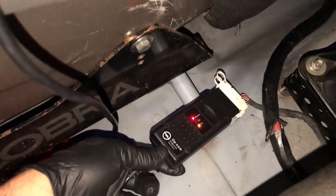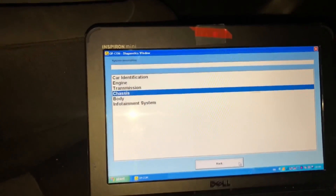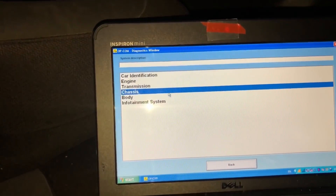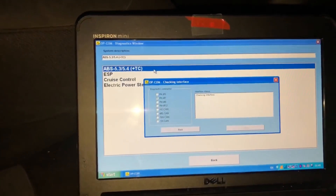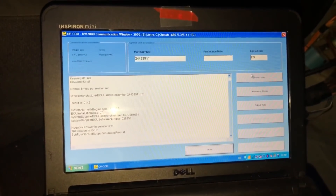Plug it into the OBD2 port, make sure you've got the red and yellow light on, and make sure the ignition is turned on. Connect it to the USB of your laptop. If you're looking for the ABS faults, go to chassis; for engine management faults, go to engine. Then go to traction control / ABS and let it connect. Once connected, go to fault codes.